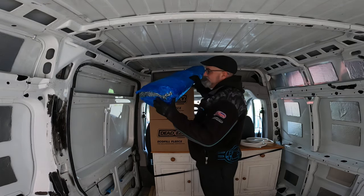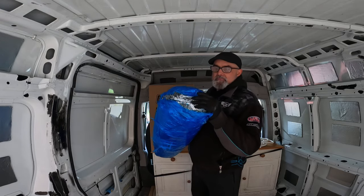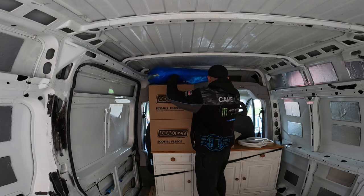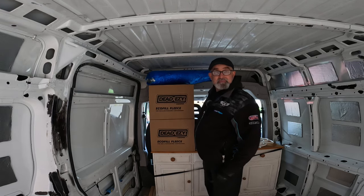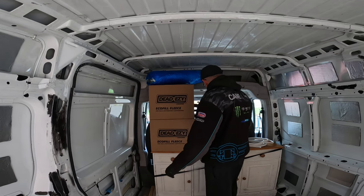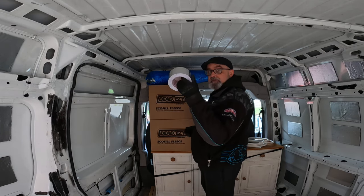I've also ordered 15 metres of silver bubble wrap as my vapour barrier, because that's a really big debate — vapour barrier or no vapour barrier — but I'm going with a vapour barrier. A big roll of silver foil was about £8.